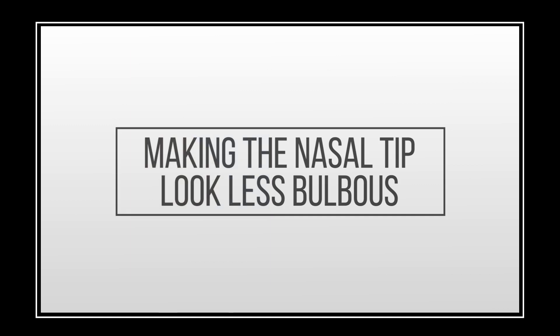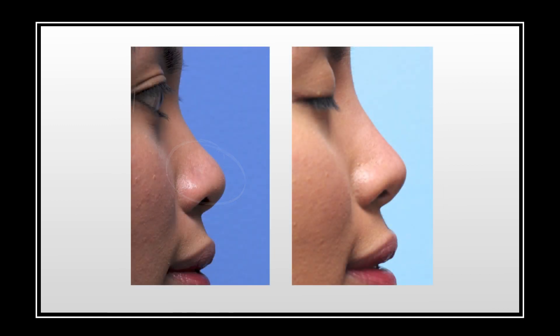This is an example of a patient who felt she had a bulbous nose. And oftentimes you think we don't want to add to this nasal tip — the tip is too big. But the problem here is that the tip is not defined enough. So we want to add to the tip defining points area, and this gives her a pleasing nasal tip.